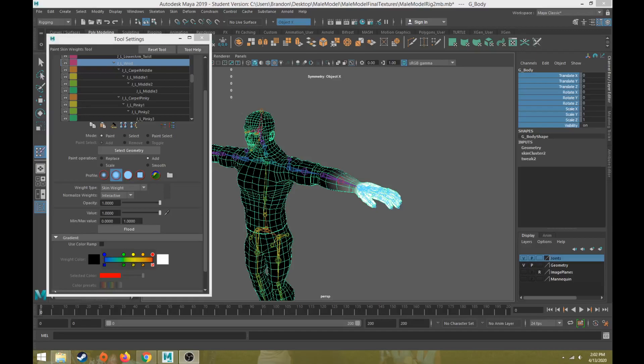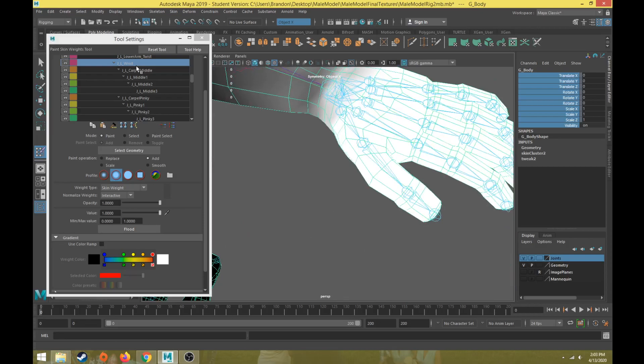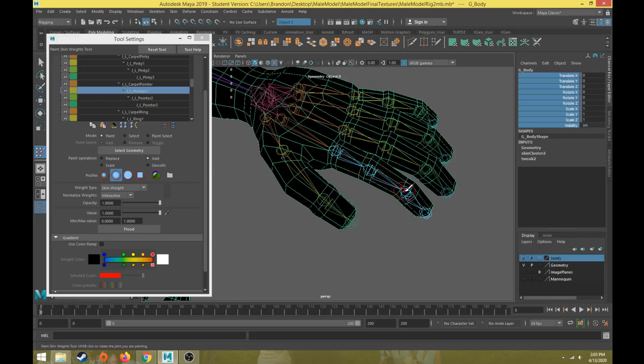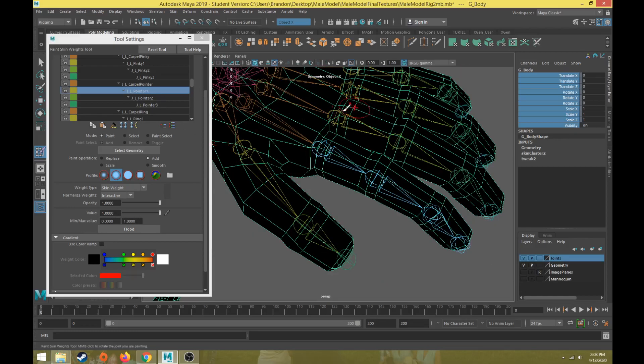This is part 15 of the character rigging tutorial series. Last video we discussed how to set up the skin weights for the arm. In this video we're going to discuss how to set skin weights for the fingers. I have carpal bones, four finger bones or joints, and then the thumb. We'll skip over the carpals for now and move to the base of each finger — we have three joints with skin weights on.